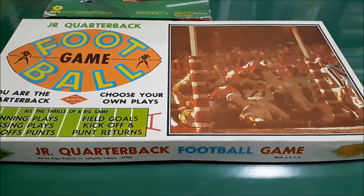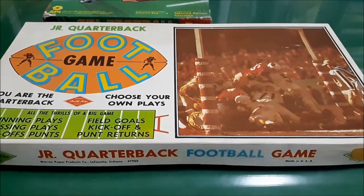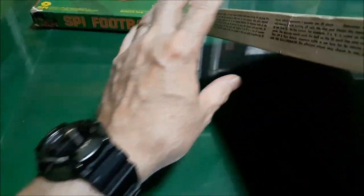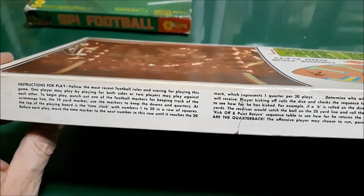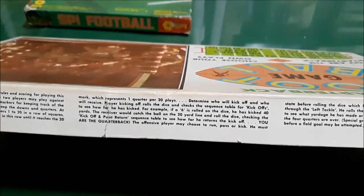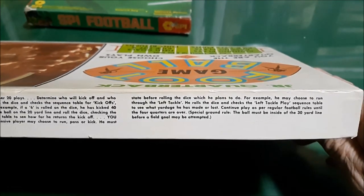It's a football game where you're the quarterback — choose your own plays, all the thrills of the big game: passing plays, running plays, kickoffs, punts, field goals, kickoff and punt returns. It comes in a very thin box, not terribly sturdy. The rules are printed along the side of the box — you do not get a rule book. Just three columns of rules printed on the side of the box, not much to them.